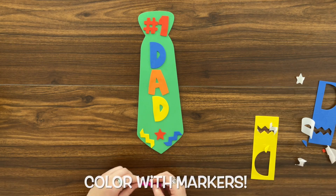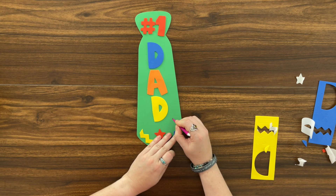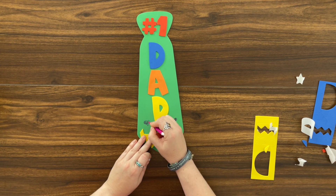We can use our markers to add anything on. I'm gonna add on a heart, because I love my dad.